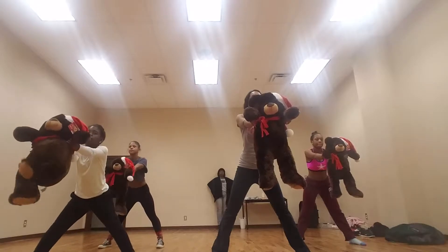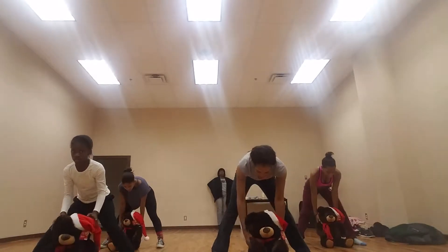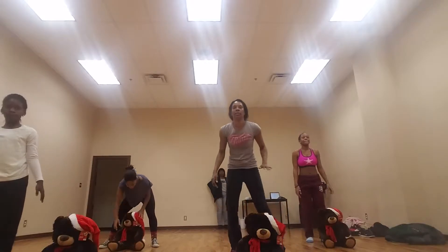One, two, hold, three, four, five, six, seven, eight, one, two, three, four. Make sure your bear is sitting up, five, six, seven.